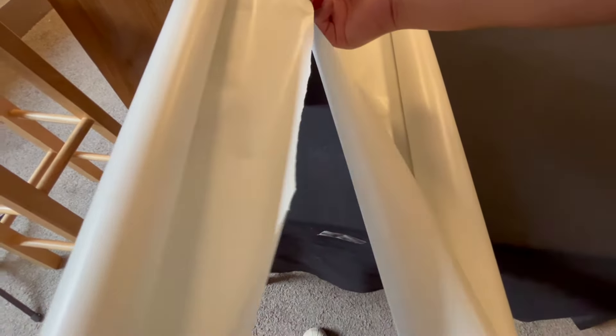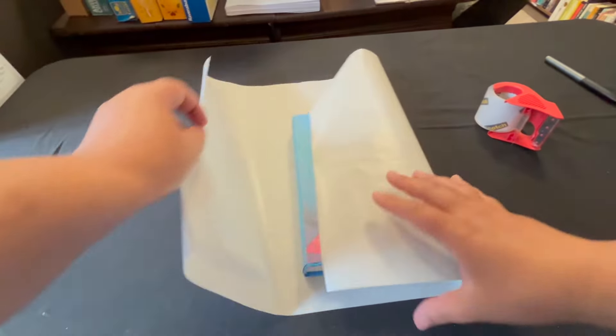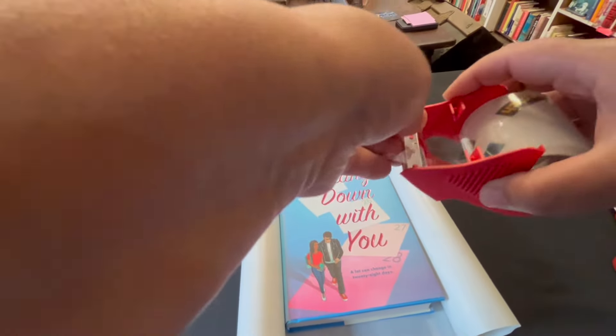The book we're doing today, Counting Down with You, is like a cute rom-com. There is a young girl in high school and her parents are going back home for a month, and while she's away, she has a visitor.